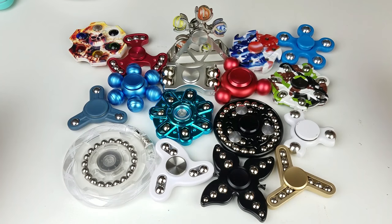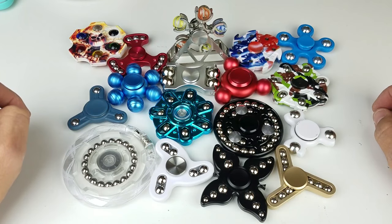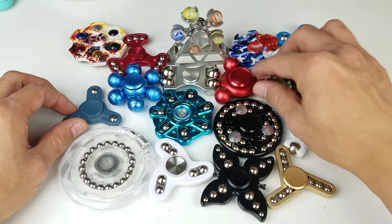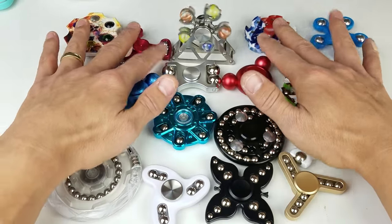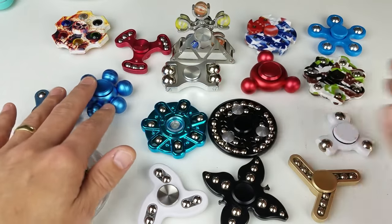Hey, how is everybody doing today? I wanted to show you guys all of my fidget spinners with balls. Check these out — all these have like some kind of ball or marble on them. Let me spread these out and start going over all of them, and I'll show you which one's my favorite as well.